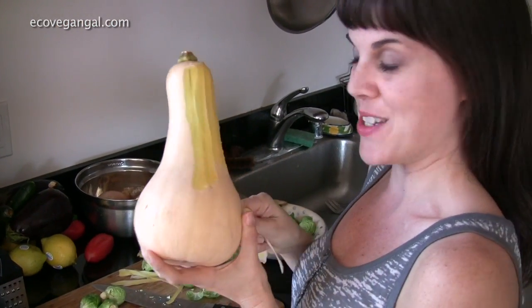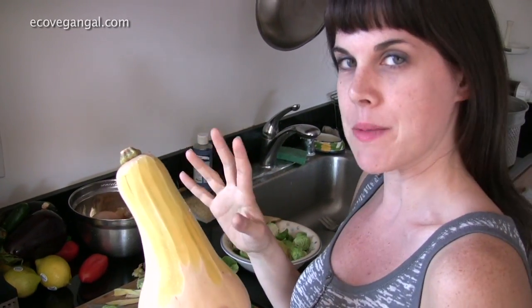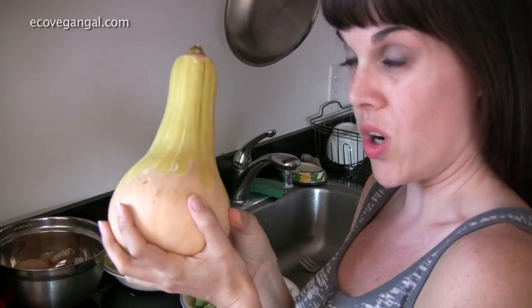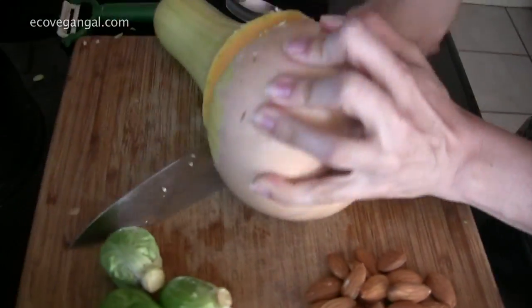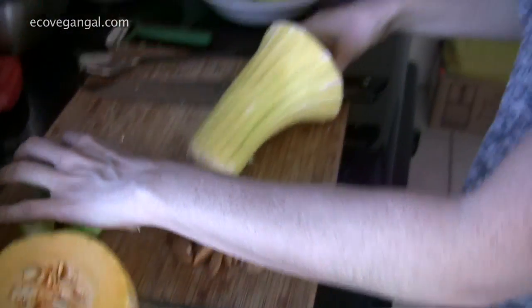So butternut squash is awesome. It's very sweet and the skin is a little bit tough. You can leave it on but I like to peel it. This part here has the seeds in it, but since I don't really need to use the whole one for this recipe I'm going to leave the seeds in there and just cut off this part so it stays fresher. Then we're going to cube it — the smaller cubes are going to cook faster and we want to save as much time as possible. You want to have them all the same size ideally so they cook evenly.